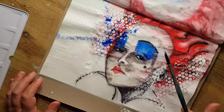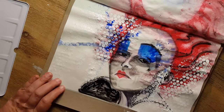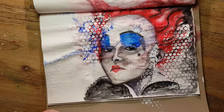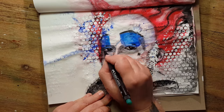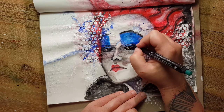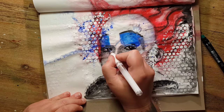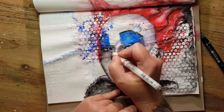I then blended the gelato shadows from before to make them smoother, since they looked too rough compared to the watercolor splashes. In the very end I added her eyelashes and some details to the eyes with a black pen — it was a little thick, so next time I'll choose a thinner pen — and some highlights with a Uni-ball white pen.